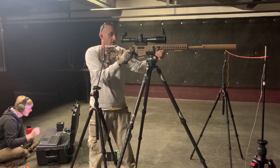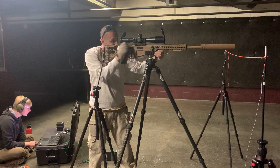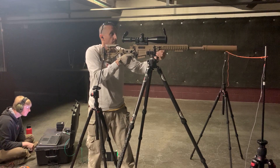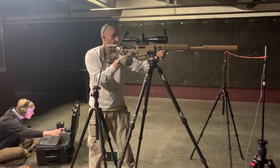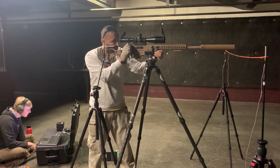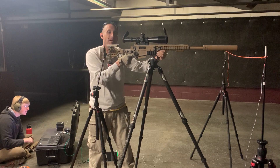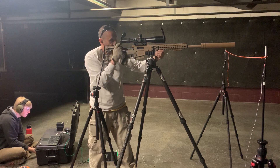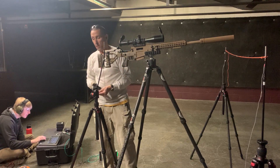126.6. 126.6. 124.9. 126.4. 126.4. Nice. 123.9. 123.9. That's like suppressed 22 numbers. 123.7. 123.7. There you go.